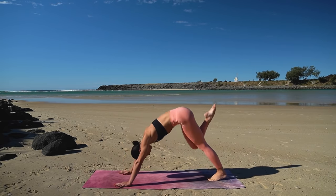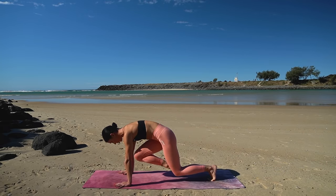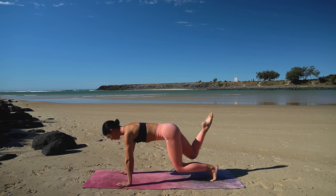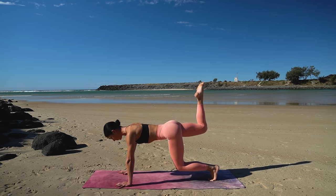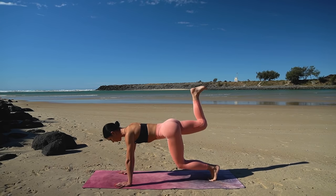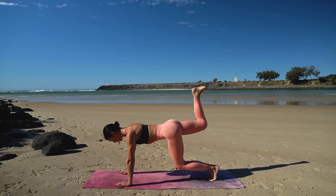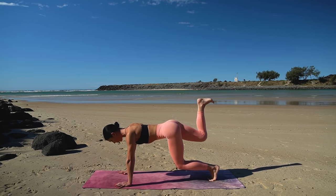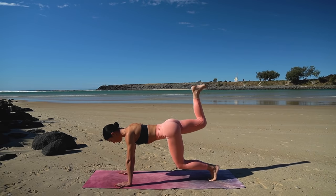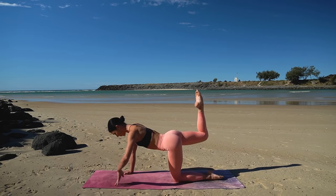Last one — now hold in your bear position and press your right leg up to the sky. Flex your foot and pulse the leg up for ten, nine, eight, seven — keeping that left knee hovering off the floor if you can. Three more, two, and one. So good — lower your left knee down, point your right toes and let's come down onto our forearms.